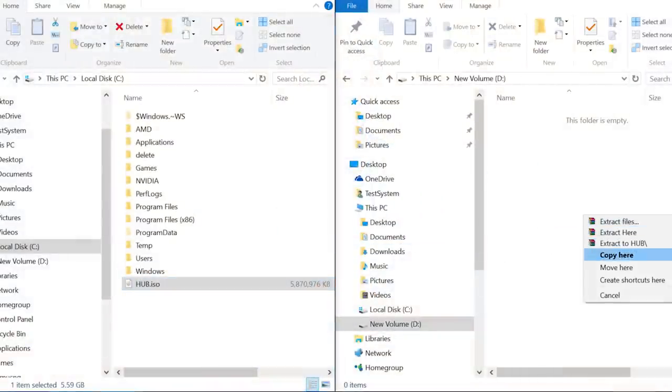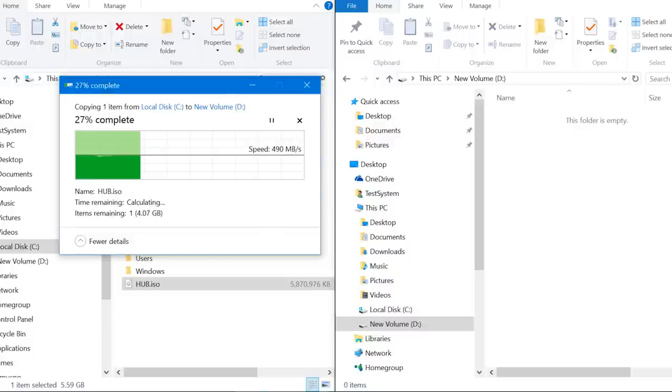First up, let's copy a single large 5.8GB compressed file from a local SSD to the Samsung T3. As you can see, the T3 for the most part sustained over 400MB per second to complete the task in roughly 12 seconds, for an average transfer speed of 489MB per second. This is obviously a seriously impressive throughput for a pocket-sized storage device.